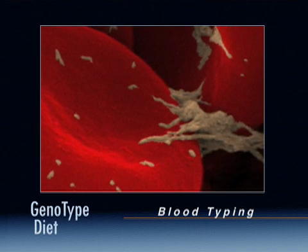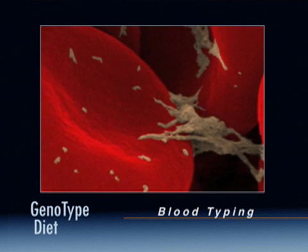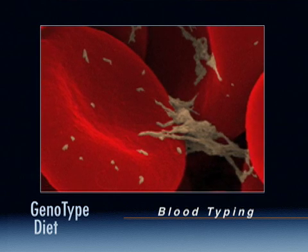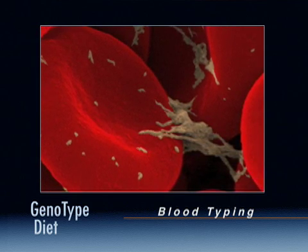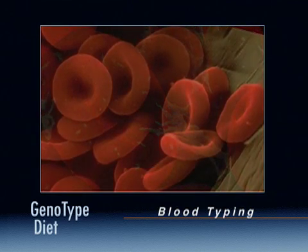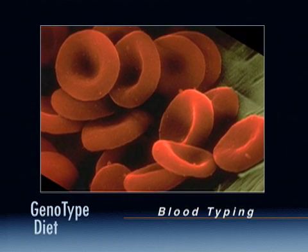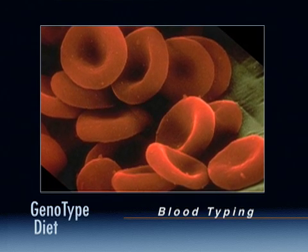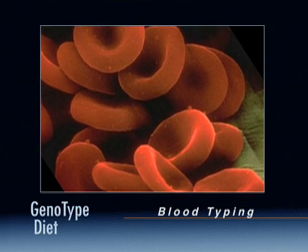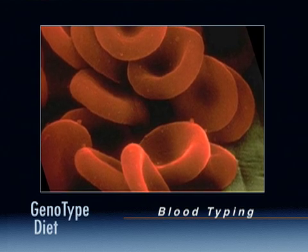Blood evokes such rich and sacred imagery because it is so extraordinary. Not only does it supply the complex delivery and defense systems that are necessary for our very existence, it provides a keynote for humanity — a looking glass through which we can trace the faint tracks of our journey. It is the primal force that fuels the power and mystery of birth and the struggle of disease.